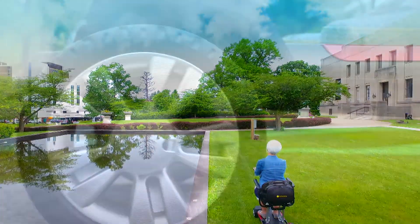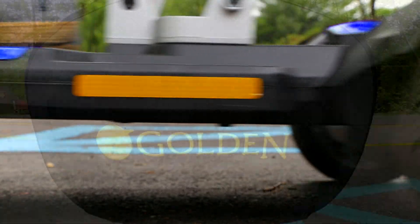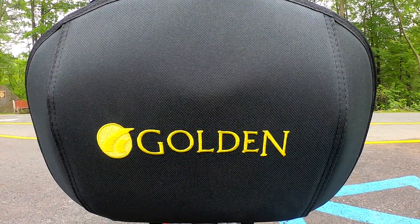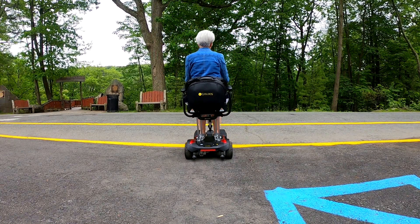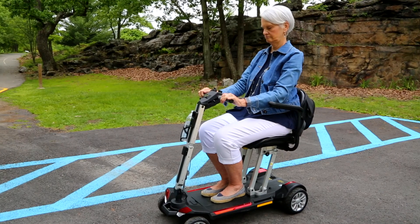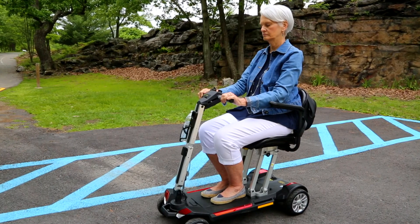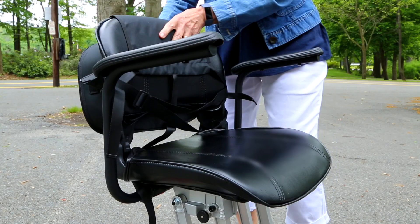You can add to your personal style with a choice of red or blue color shrouds. An optional hard shell travel case provides roomy storage and an attractive way to keep small items or a sweater for chilly weather within easy reach. The infinitely adjustable tiller lets you set the handlebars exactly where you want them for maximum comfort, and a self-locking seat frame folds for a compact profile.